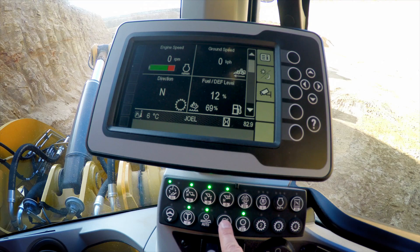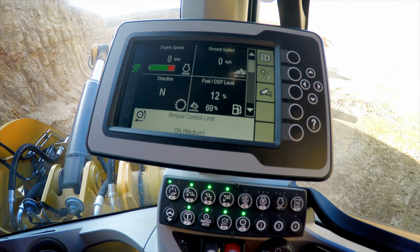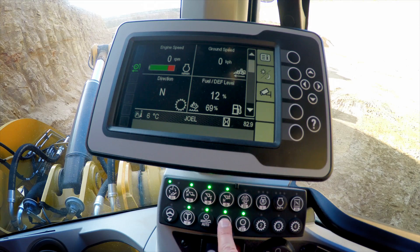Let's have a look at how to set the Rim Pull Control feature in the M-Series small wheel loaders. With the simple push of the Rim Pull Control button on the soft-touch button panel, we're going to engage the feature. Now to make an adjustment to it, we're going to do a two-second push and hold.